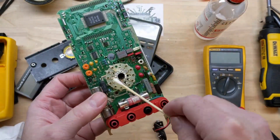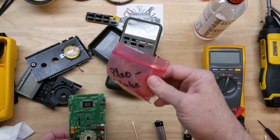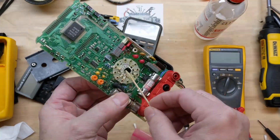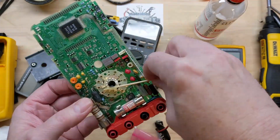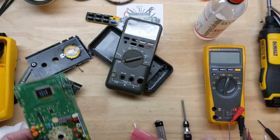I'm just going to put some more of this Rio Lube on these contact points. I keep a little bag of Rio Lube around just for such an occasion. Make sure we get it on the bottom ones too.